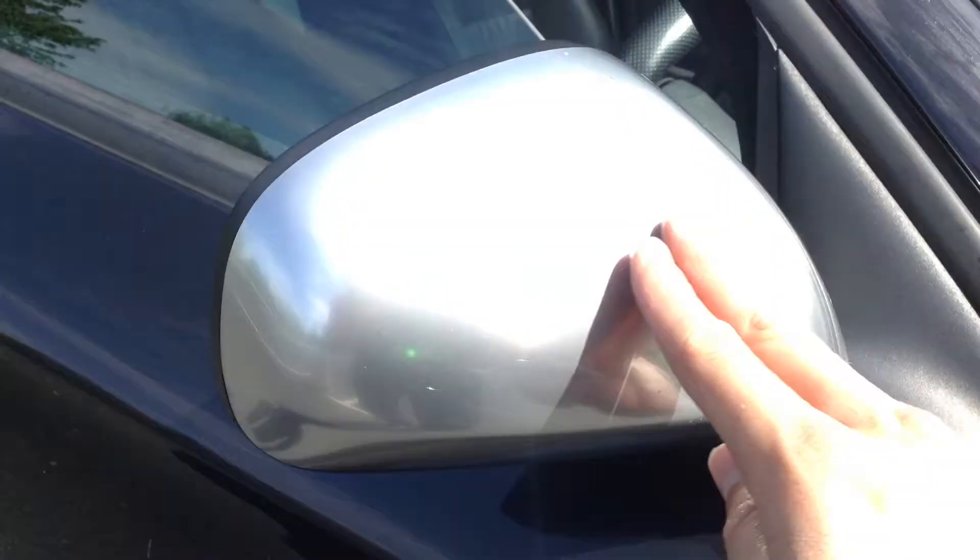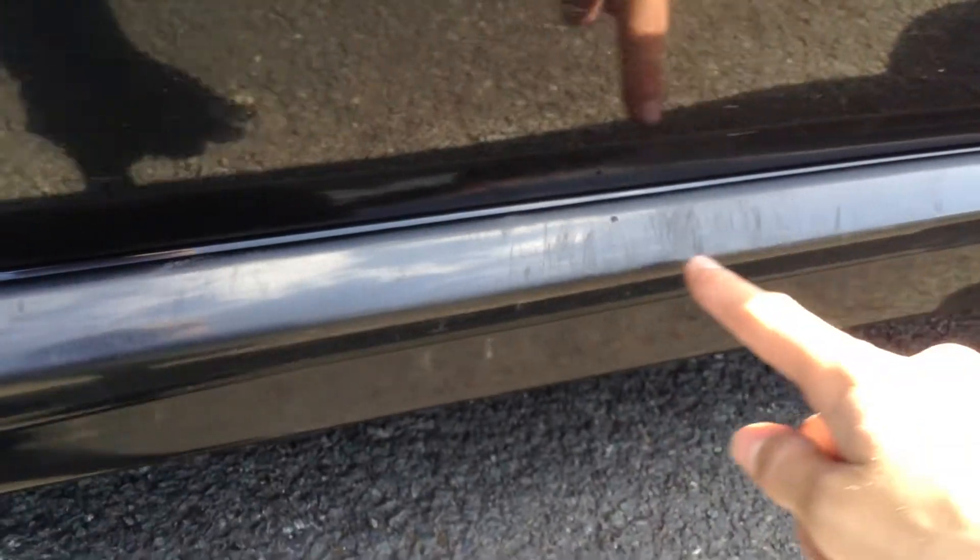Being black on a sunny day, it's going to show everything under the sun, obviously with the aluminium mirrors there. Looking at the driver's door itself, there are some scratches that will require a mop and polish — that one's a bit deep and will require some paintwork. Some light scratches all along the bottom of the driver's door here will require a good mop and polish.